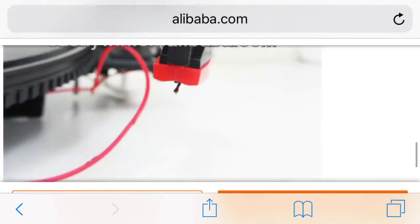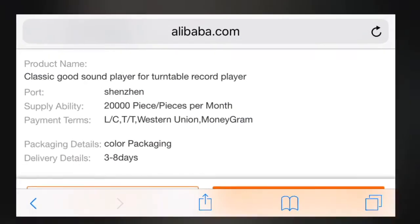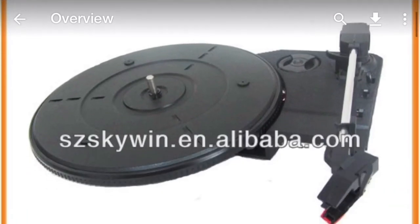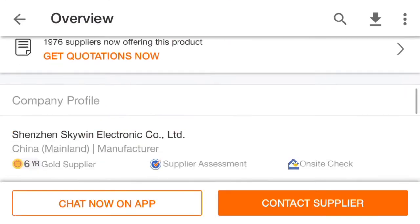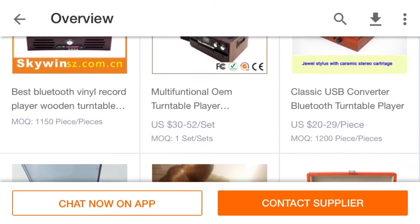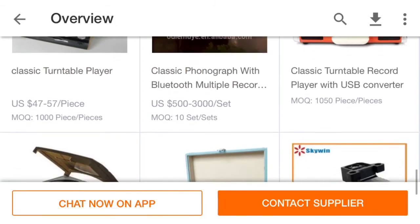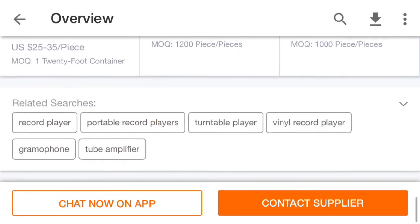I thought you guys would find this kind of interesting. The big thing here, in addition to seeing the pictures, was really to see the specifications — and the fact that you can expect to only be tracking at 5 grams on this. So further proof that these are high-quality units and they will not damage your records. When you find these systems — here's a couple of units that Skywin makes — don't be afraid, because this is a manufacturer that builds products for all types of companies, and there's absolutely nothing wrong with these components.